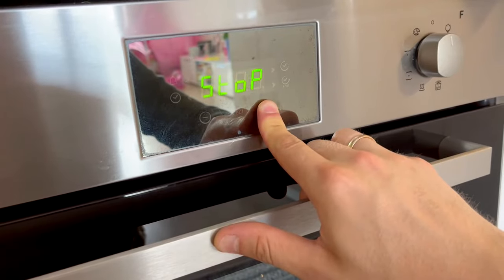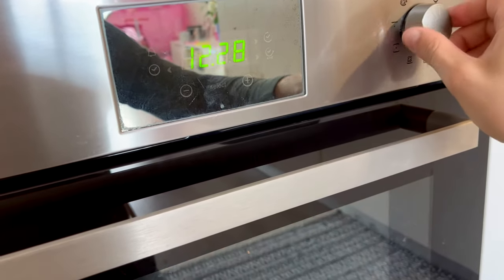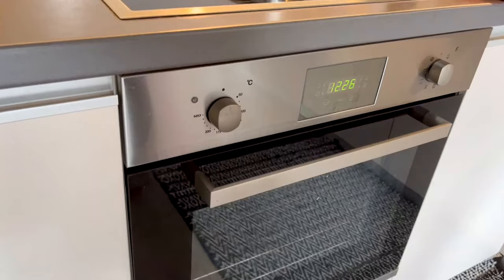To remove and deactivate the child lock, hold the plus button again until the word STOP disappears. As you can see, the oven can be switched on again and you can cook dinner.